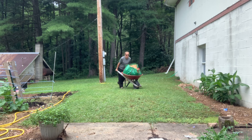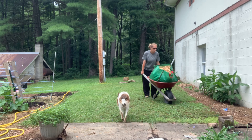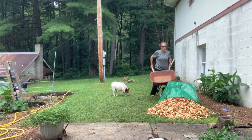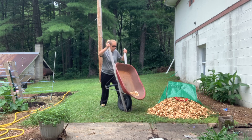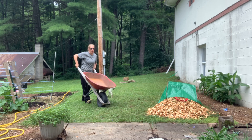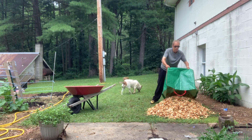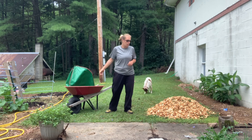All right, here's my big wheelbarrow and I am just going to start to dump it. I did leave my shovel down at the wood chip pile — that is okay, I have a rake up here.